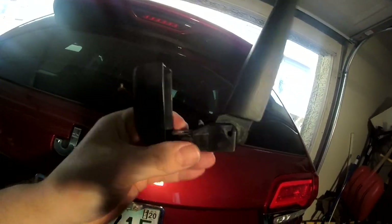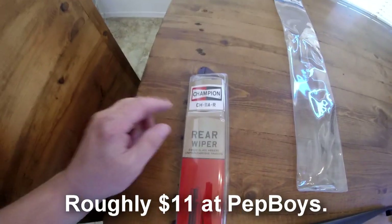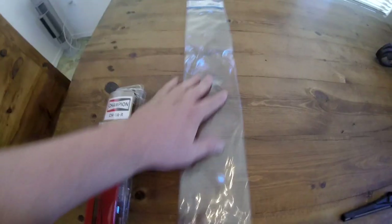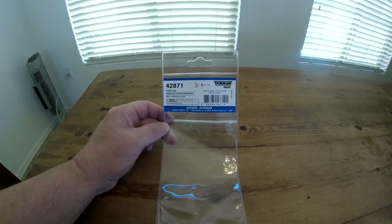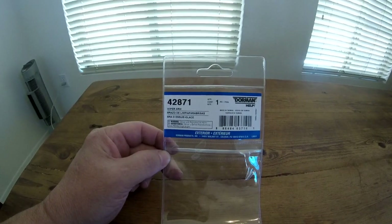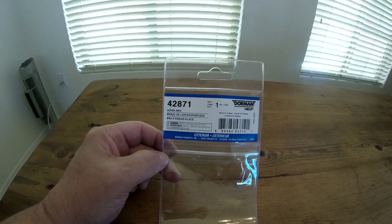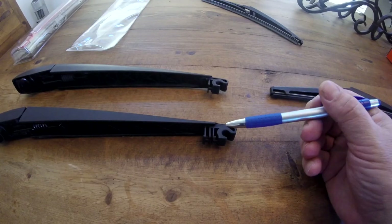So that's what this looks like — the wiper blade. Whatever brand you buy, it's going to be this number here — 11 inch — and I'm guessing the R stands for rear. Here is the wiper arm; I got this off of RockAuto.com. I think it was 26 bucks plus shipping, so like 30-31 bucks, and it got here in about three days.